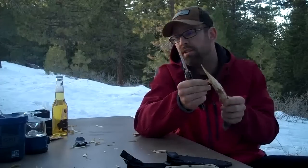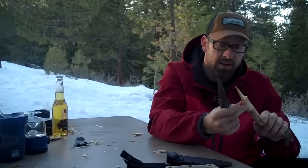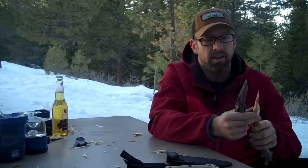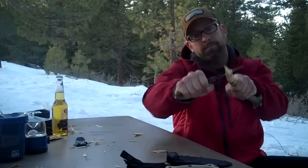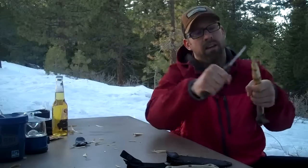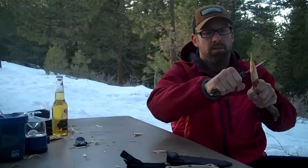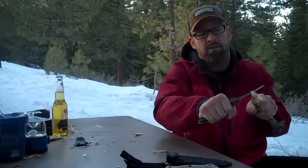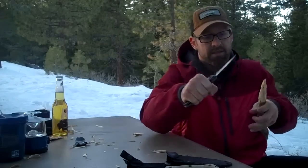Let's see how this guy does on the wood — hard pine or something like that. It's pretty cold out here right now so the wood isn't necessarily the easiest thing to cut into, but we'll give it a shot. Obviously I don't have as much weight in my hand as the Becker BK2, but I gotta tell you this thing is not really having much of a problem going through this wood either, so that's good to know.